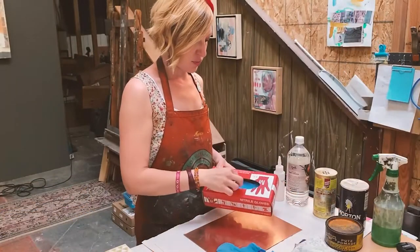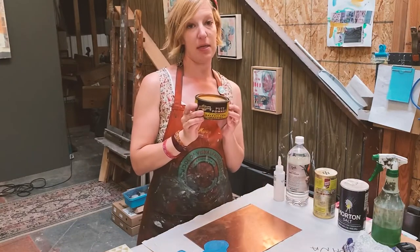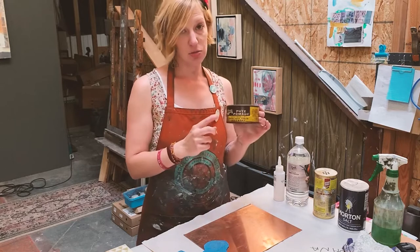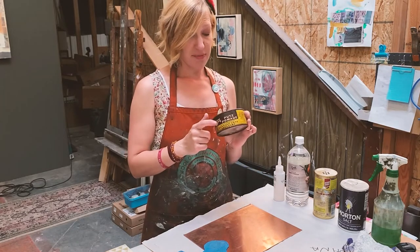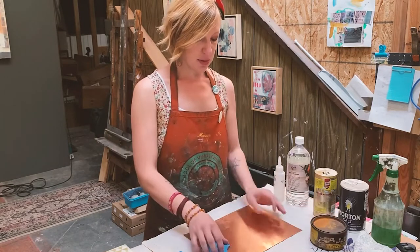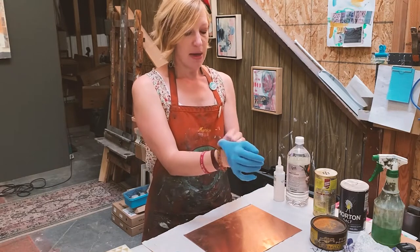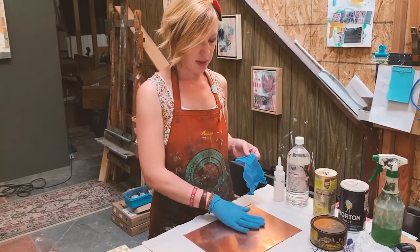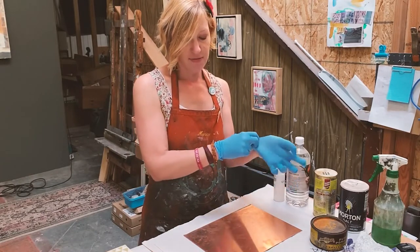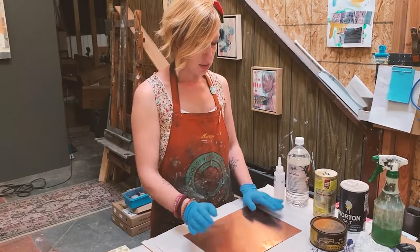Gloves are always helpful for this process because it's kind of messy. The first thing I like to use is putz pomade, which is a metal polisher meant for the print industry. I'm not sure if they make it anymore, but I have a few old cans. You can also use something like Brasso or another metal polisher that works pretty well. Copper or zinc plates, even from the art supply store, will come with a film of oxidation from storage, so you want to get that off — otherwise it will create a tone on your print.